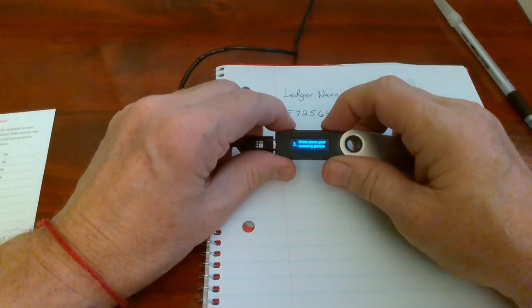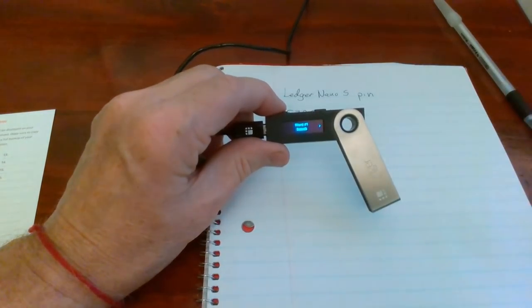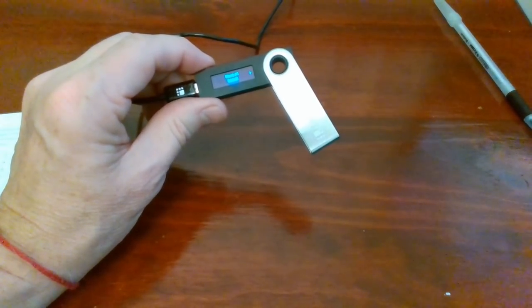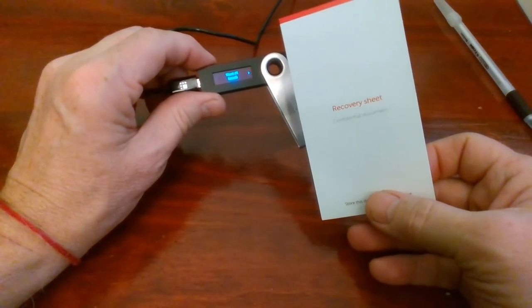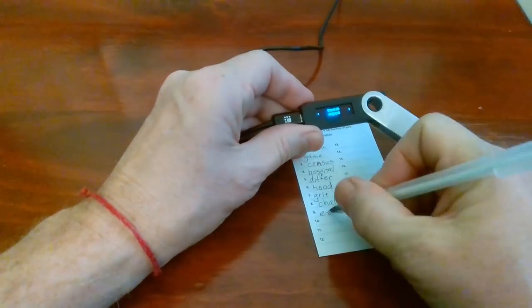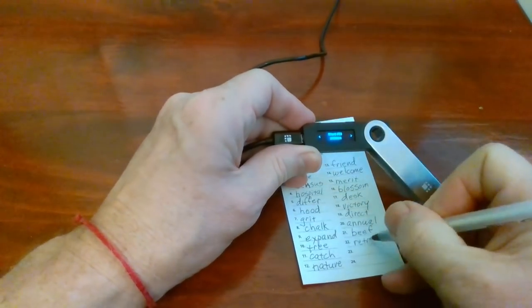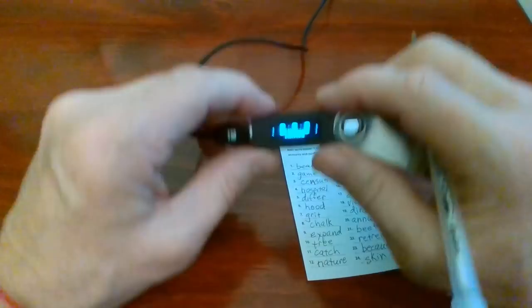Now we're ready to move into the most important step of the setup procedure — writing down our recovery phrase. As you can see, the first word is showing, and what we need to do is take our recovery card that came in the box and write down every single word in this 24-word sequence on the card. We'll use the buttons on the Ledger Nano to advance to the next word, and when we're finished we'll have a total of 24 words. When we get to the last word, we hit both buttons and we're taken to the home screen.